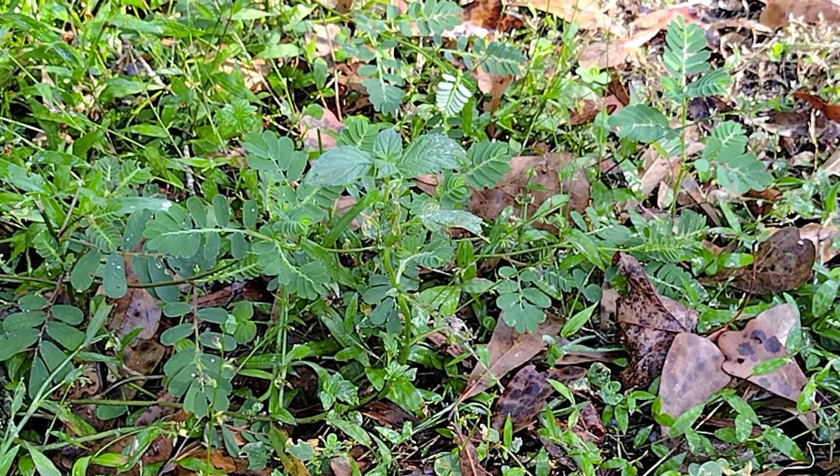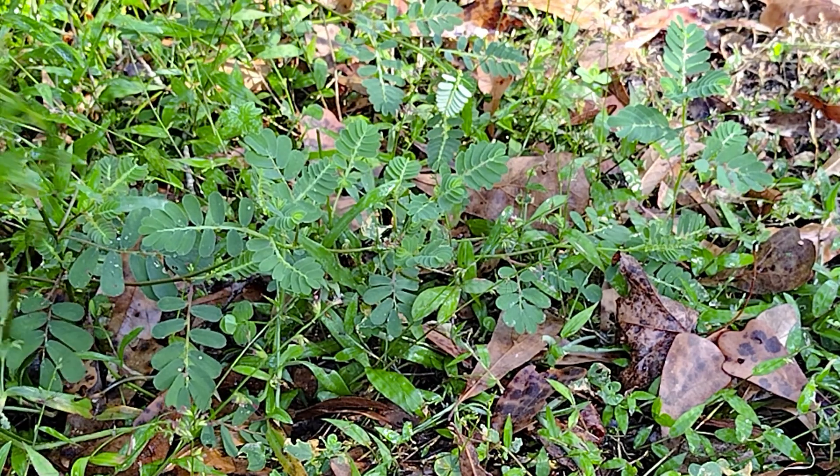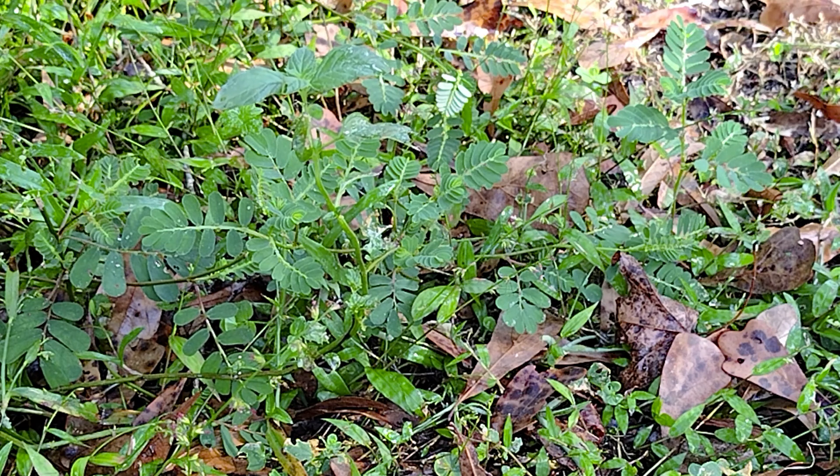I planted two experiment plants over here by the plum tree, but I think I only have one left. I'm going to clean this up, put a little compost on it and see if I can find the other one.